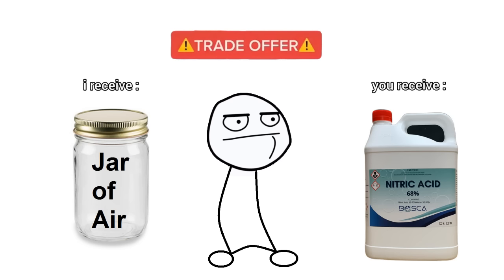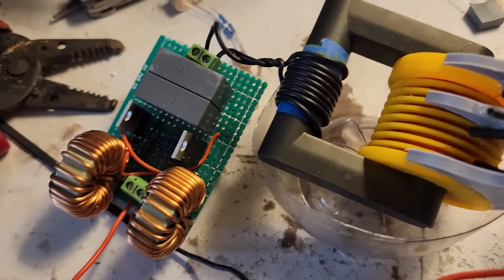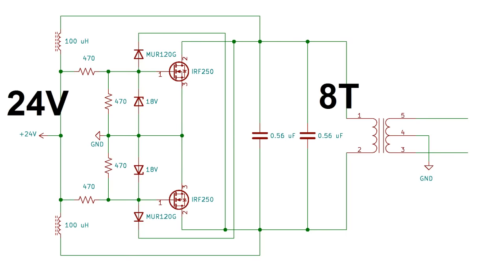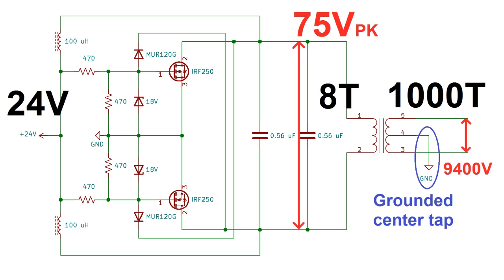For starters, I'll need a high-voltage power supply. I'll use the tried-and-true ZVS driver with a flyback transformer. My driver runs off 24 volts and has a transformer with 8 turns on the primary and about 1,000 turns on the secondary, so a ratio of about 125. With the resonant voltage across the primary being around 75 volts, that comes out to a peak voltage around 9,400 volts. This particular transformer has a grounded center tap rather than being grounded on one side of the secondary coil, which makes it less likely that the secondary coil will arc to the transformer core. Let's try running this thing — I've got some copper electrodes arcing inside a sealed pasta jar, and within about 30 to 40 seconds, a yellowish-brown gas appears. That's our nitrogen dioxide.